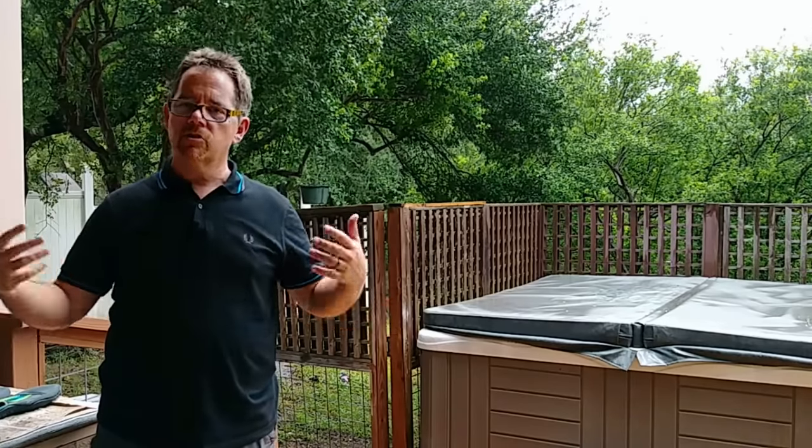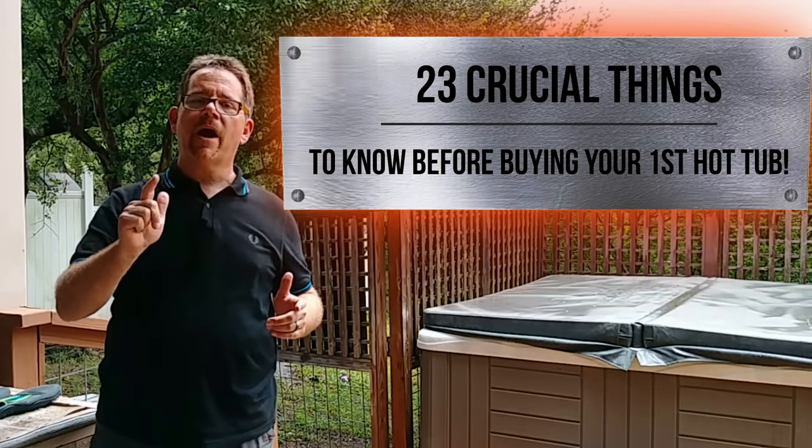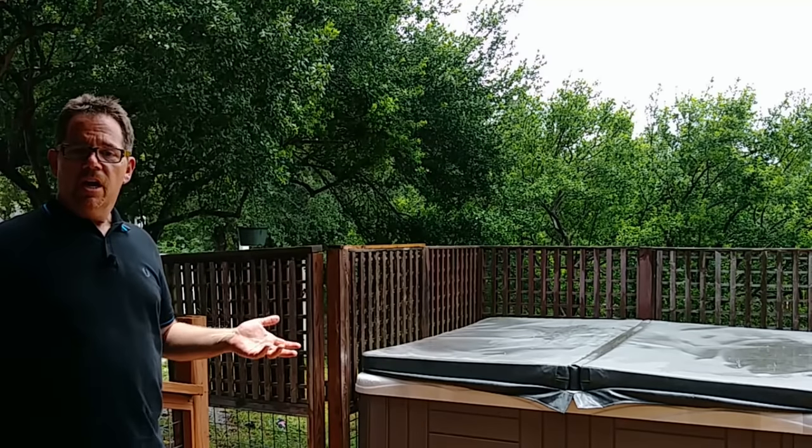I normally start my videos out by my hot tub but today's kind of a drizzly rainy day, so I'm doing the best I can — there are no excuses in rock and roll or in hot tubbing. Normally my videos are about owning, maintaining, repairing hot tubs, and treating the water, but in this video we're getting into the 23 crucial things you've got to know before you buy your very first hot tub.